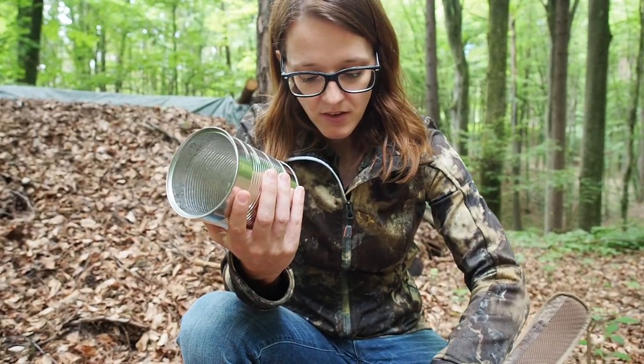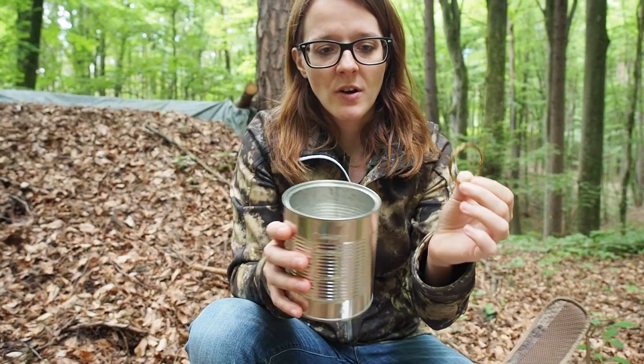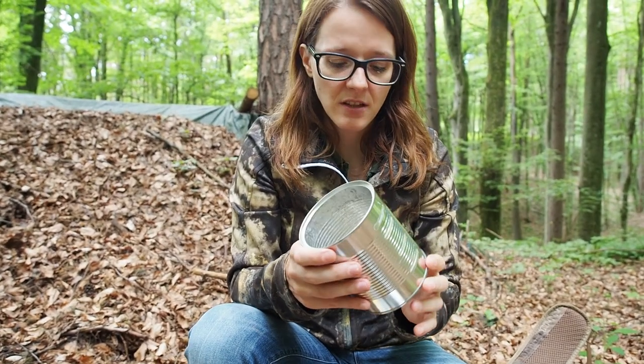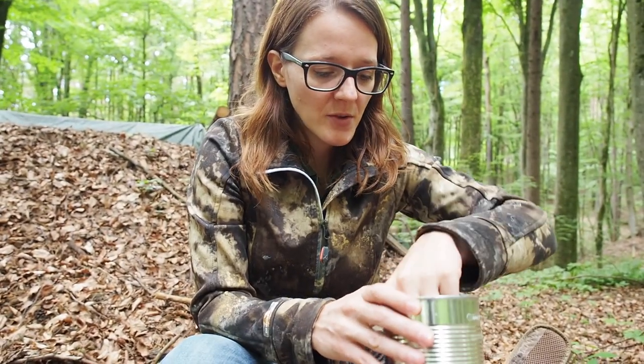The second item is this wire here. You can make snares or you can just make a handle for the can so that you can hold it over the fire with a stick. That's the first item that goes into the can.